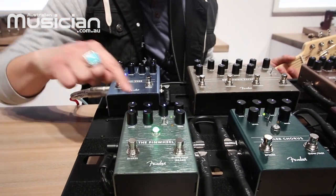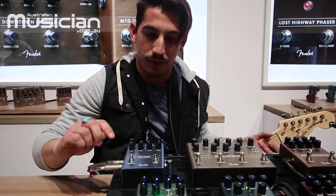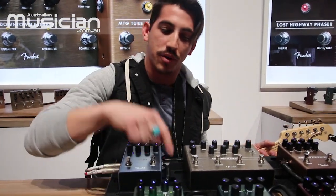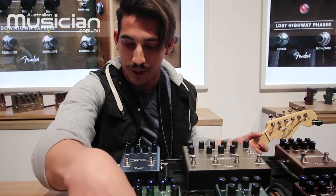The Pinwheel is keyboard-player friendly — there's a voicing switch on the back that lets you choose whether you're using a full-range amp or a guitar-type amplifier. You can also control the speed of the rotary with an expression pedal with this unit, so that's kind of cool as well.